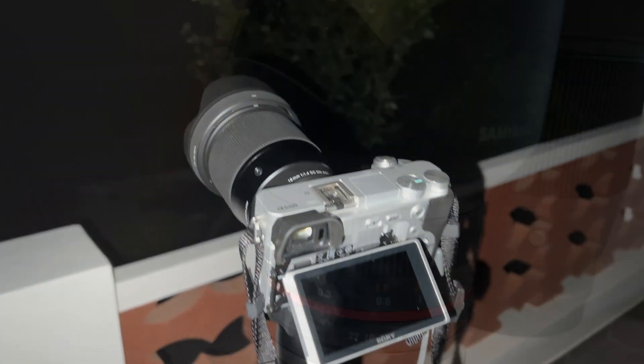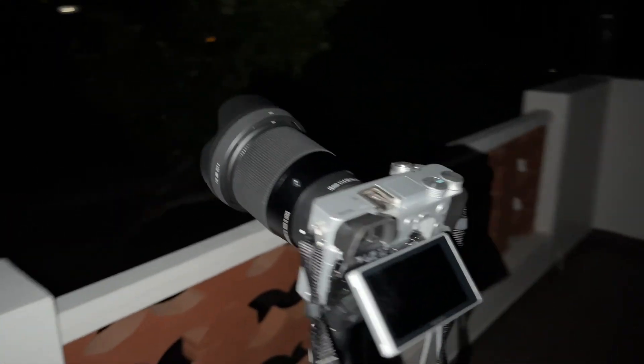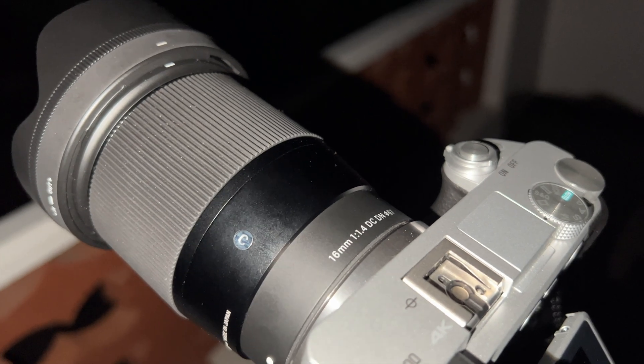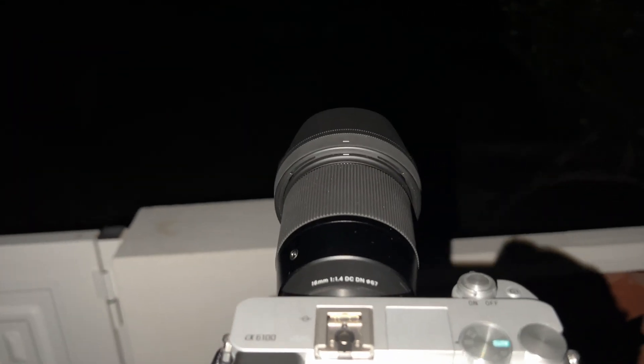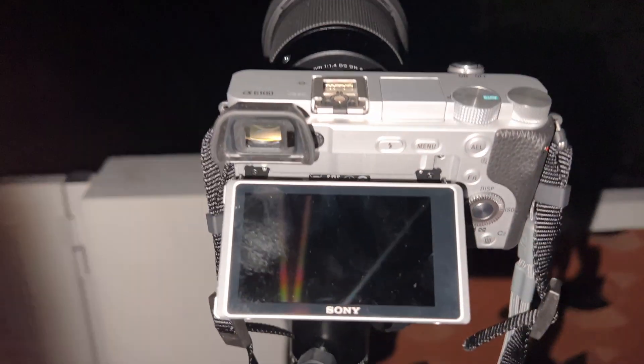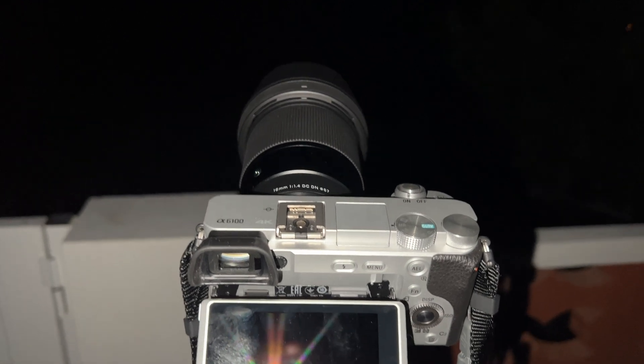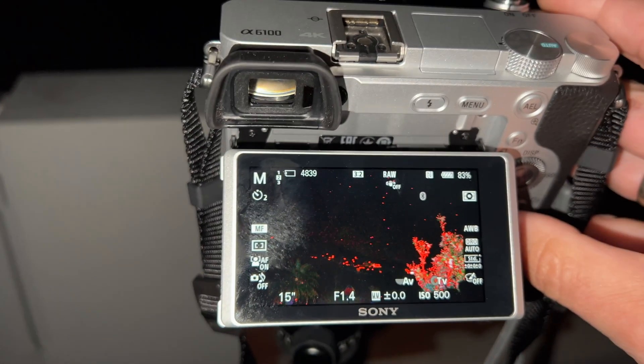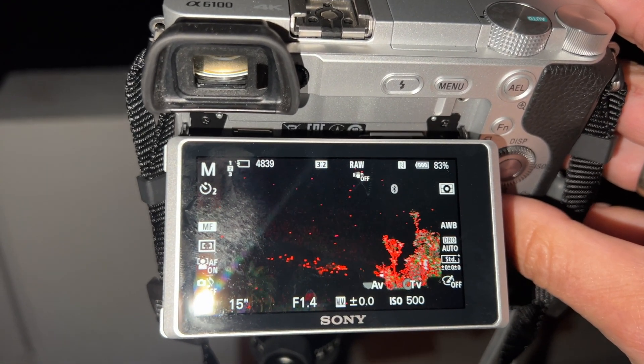So now I'm standing here in La Palma, one of the darkest areas all over the world, and I want to test the Sigma 16mm against the Samyang 12mm. What I will do is shoot the Milky Way — it's in front of me. We can't see it here on the film but I will do some tests.